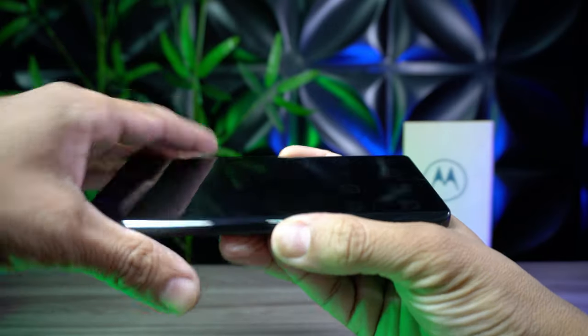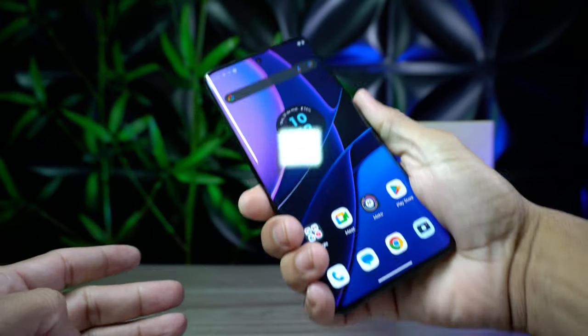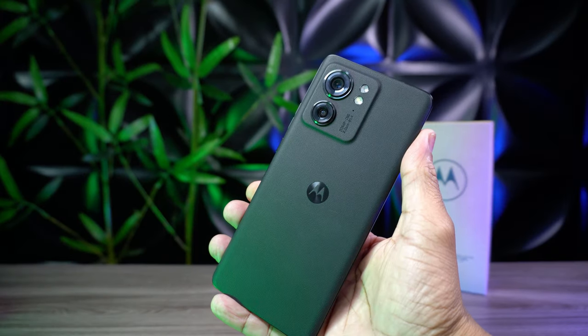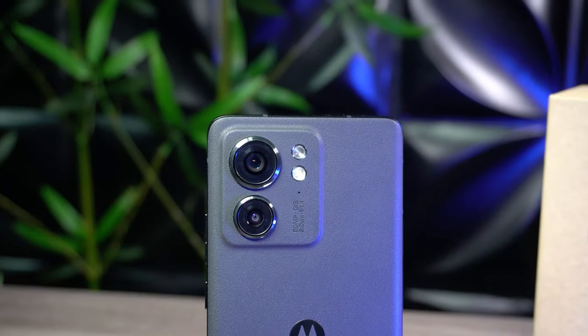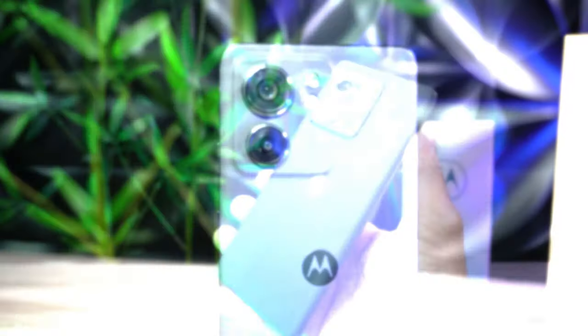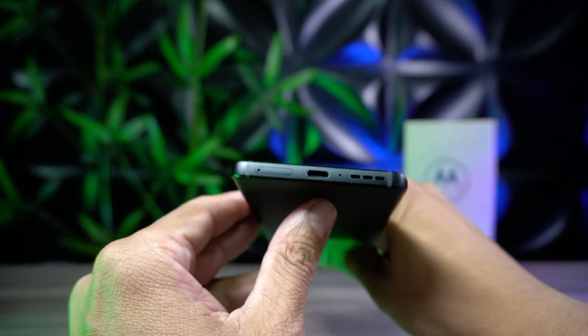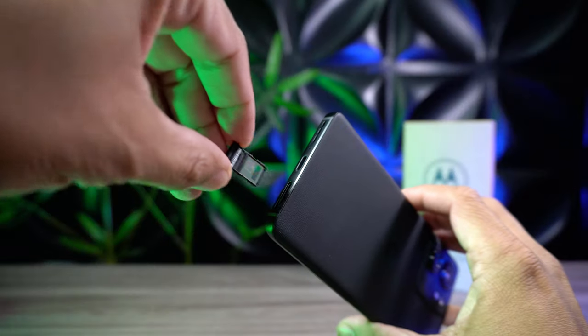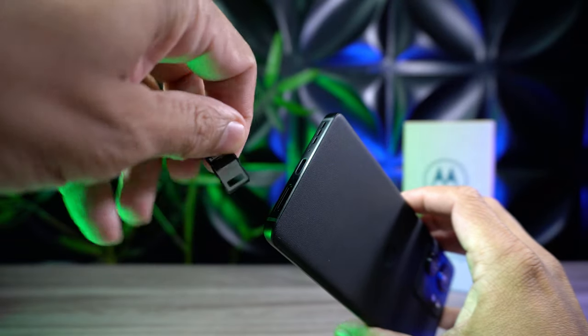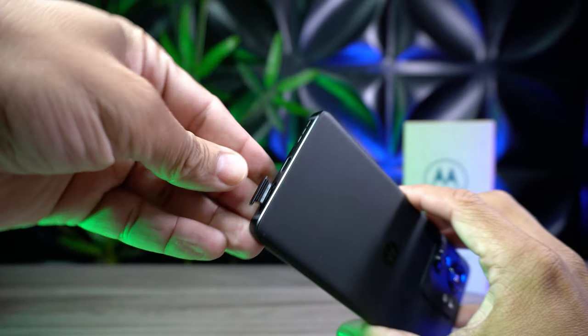Sem falar que a tela curva, na minha opinião, deixa o smartphone outro nível — fica muito estiloso. Diz pra mim lá nos comentários se não fica estiloso. Essa tampa traseira tem um acabamento todo texturizado, parece um tecido que simula couro. As laterais são em alumínio. O Edge 40 não possui entrada de fones de ouvido, o famoso P2, porém continua com entrada para dois chips de operadora e com som estéreo.